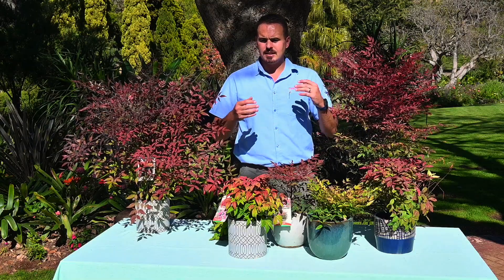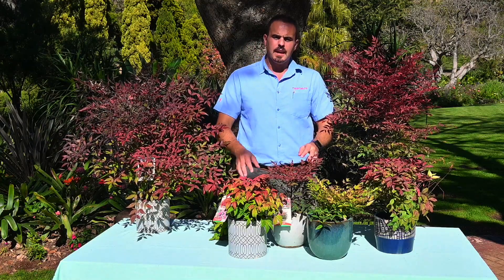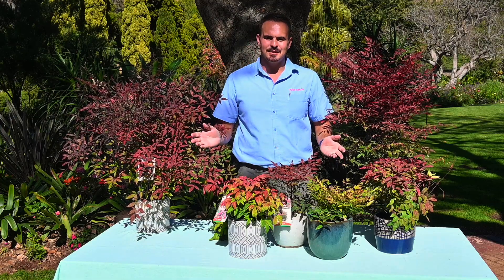It's great as a house plant, it can be outdoors, and it can go all over. So go and get yourself the Nandina — any selection from Malantians.